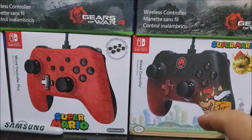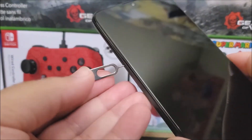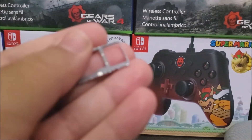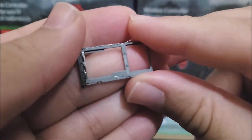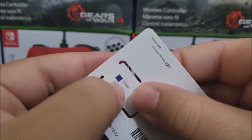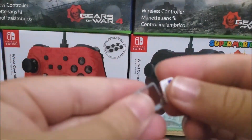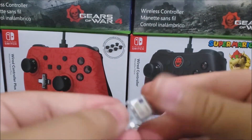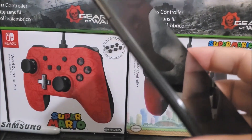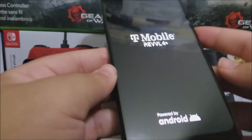Now let's go ahead and insert the SIM card into the device. First, we remove the SIM tray using the ejection tool — very simple. The tray has two spots: one for the nano SIM and one for the micro SD. We'll grab the Metro by T-Mobile nano SIM, place it on the tray, insert it back into the phone, and then turn on the device for the first time — concluding the unboxing of the T-Mobile Rebel 4 Plus.